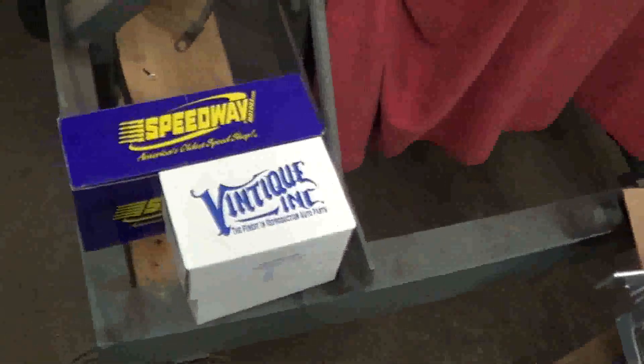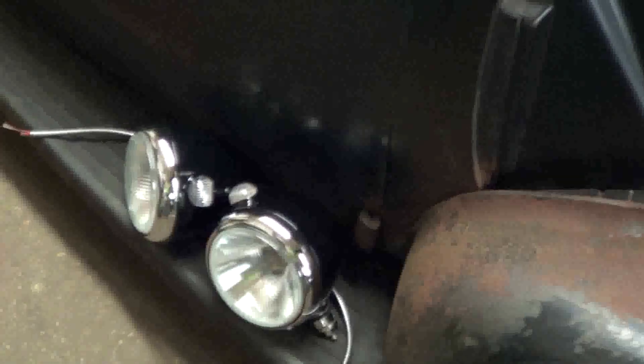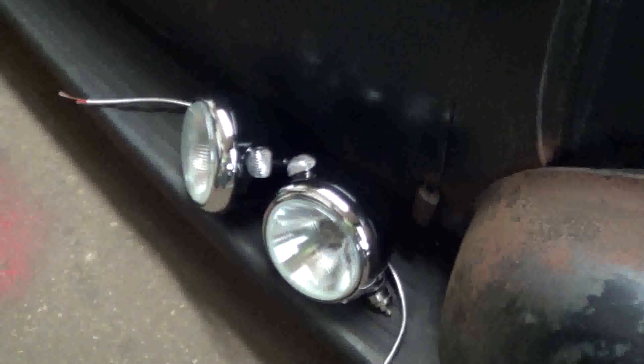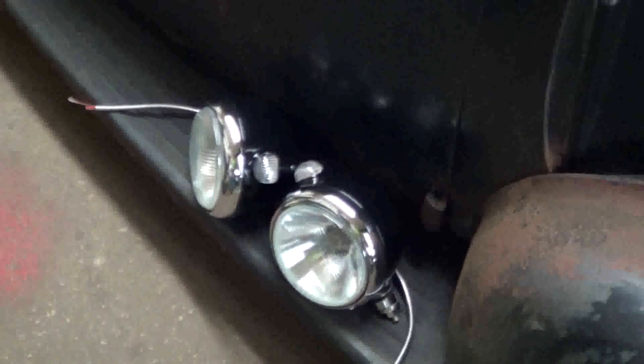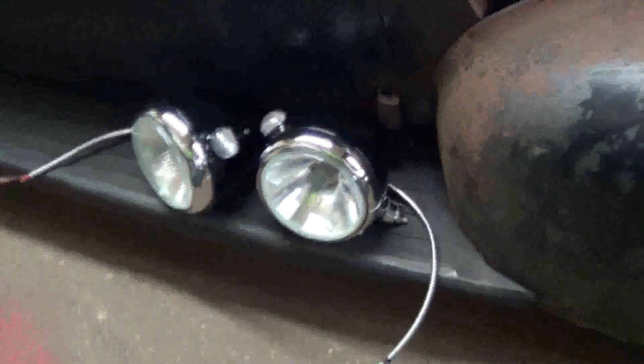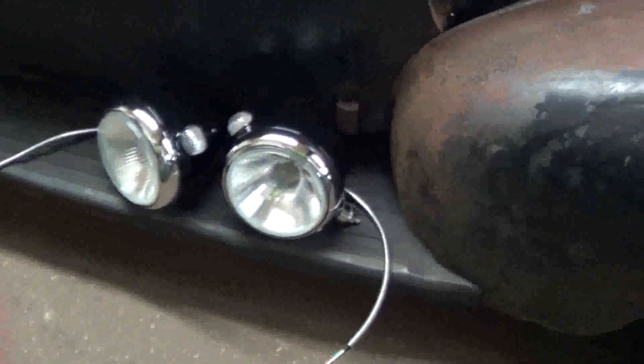I've been ordering stuff left and right to get my taillights in now for the Model A. I've got my headlights in for the Model A — I was looking for some at the swap meet last weekend, but either they were just astronomically overpriced for vintage, or they were just rotted and beat to heck. So for the money, I just bought new ones. I don't have time right now to screw around trying to find vintage ones, and those are pretty nice looking, so those will work.